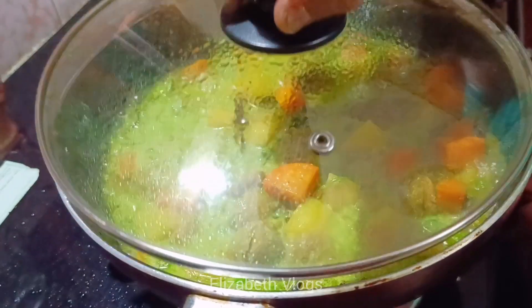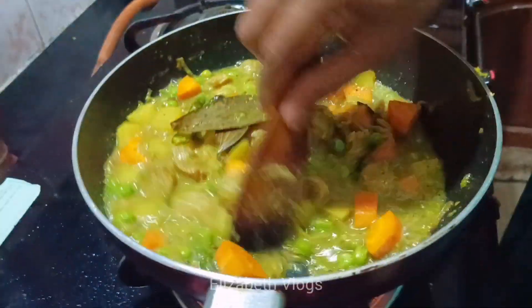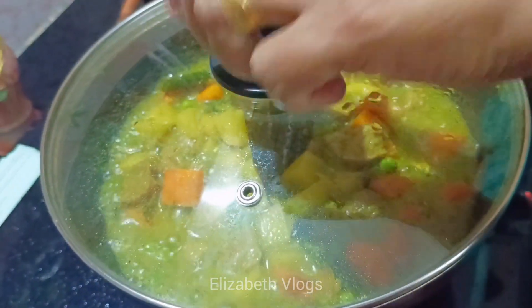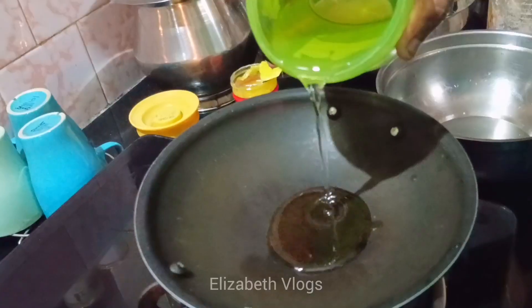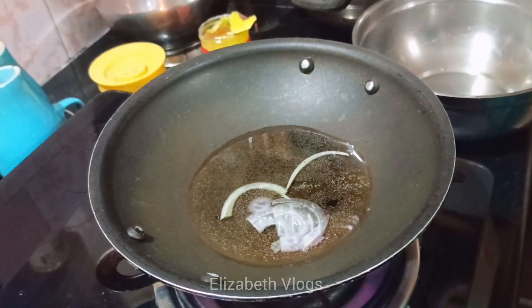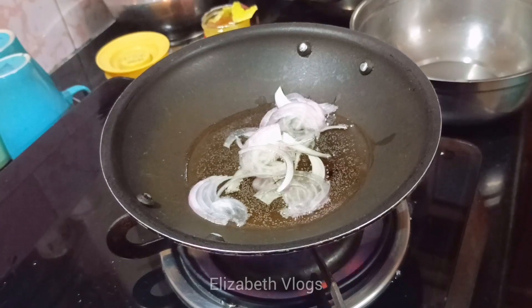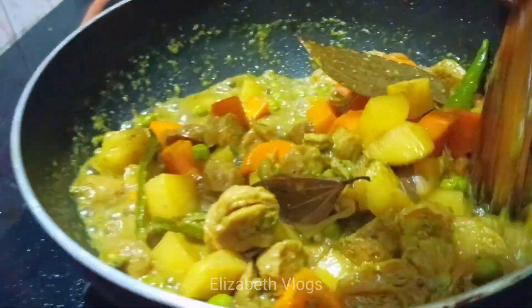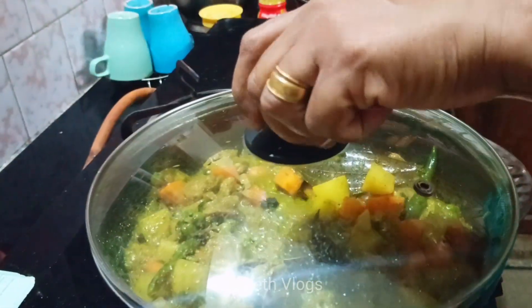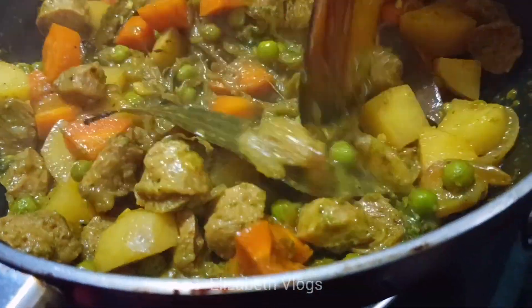We will go black and we will turn black and white and let the color go green. This is the finish line. You can add a little more salt and a little of sunflower oil. Add a little oil in the back. Ready to make this oil.